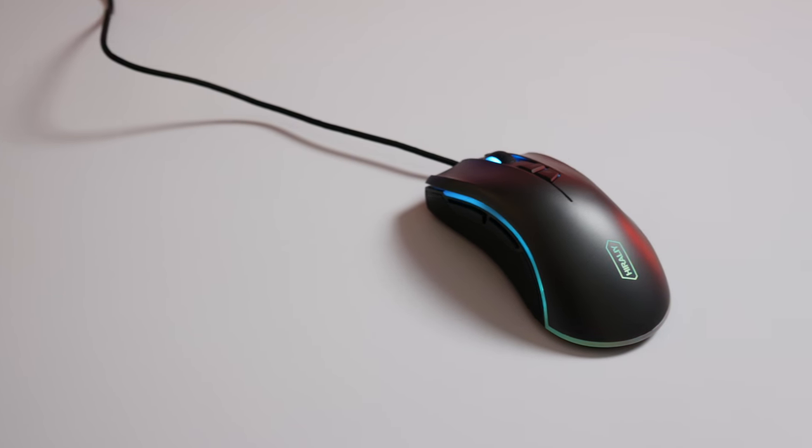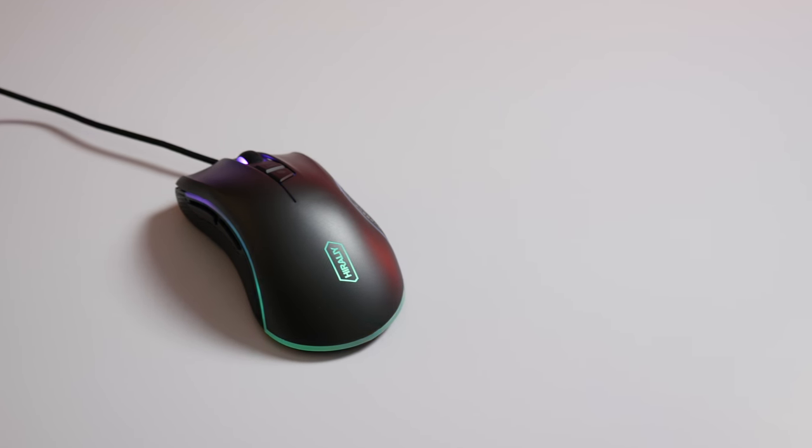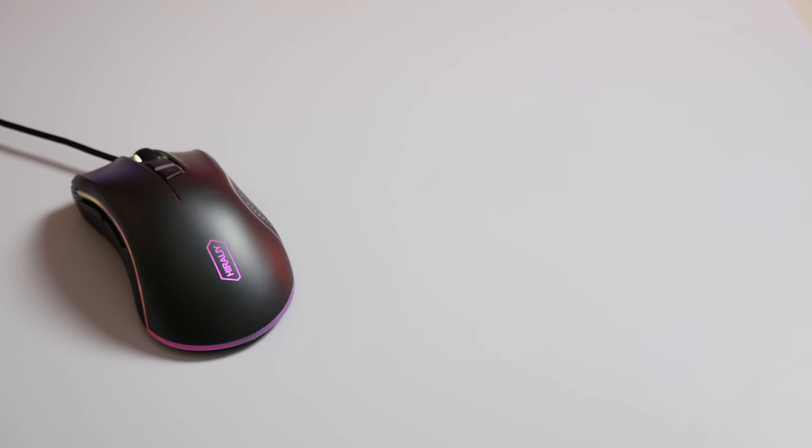Anybody that does even a little bit of gaming knows that some decent gaming gear can be super expensive, but it doesn't always have to be. Today we're looking at the Hi-Rally F300 gaming mouse. This is a full-featured gaming mouse at only $16.99 on Amazon in the US. In my opinion, this is the best deal on Amazon right now.